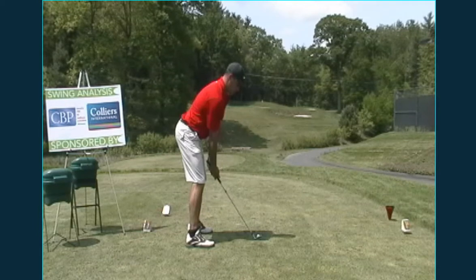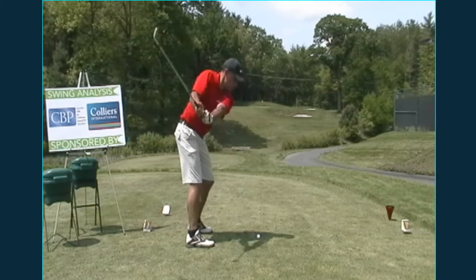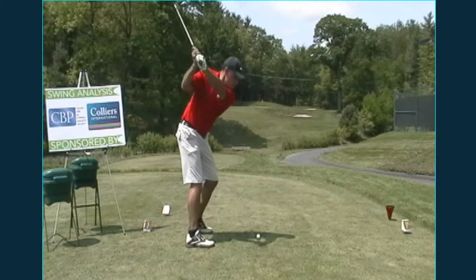As a whole, setup, posture — everything looks really good. As you start bringing the club back, everything's pretty good in that position. You're making good shoulder rotation. You get in this position really good.